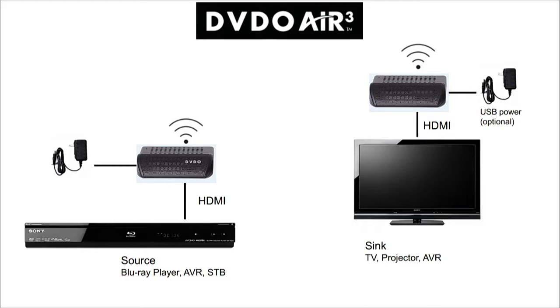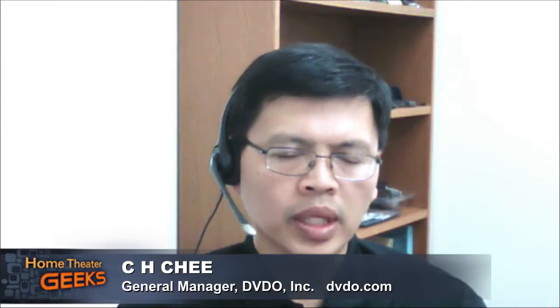Basically, with the DVDO Air, you connect the transmitter with a short HDMI cable to your source, it transmits wirelessly to a receiver, which is then connected by a short HDMI cable to your TV. This eliminates having to run a long cable directly from source to display. You can have all your sources and your AVR connected to the Air 3's transmitter and place the receiver next to your projector or TV.